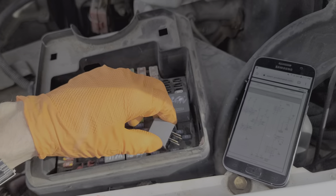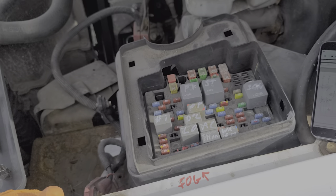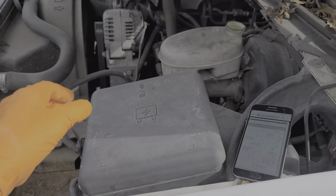I hope this information was helpful for you in troubleshooting the starter on your GMC Sierra. Please let me know if you have any questions or more importantly any advice. Thanks for watching.